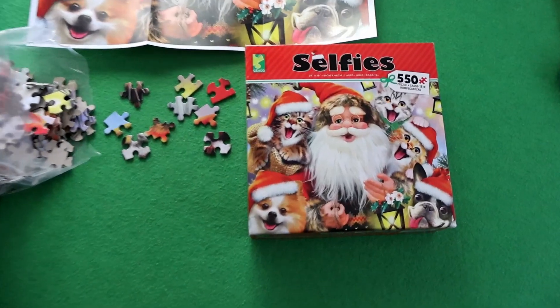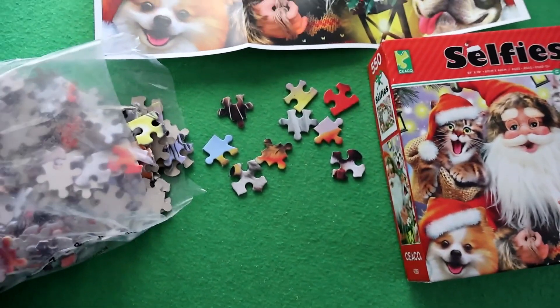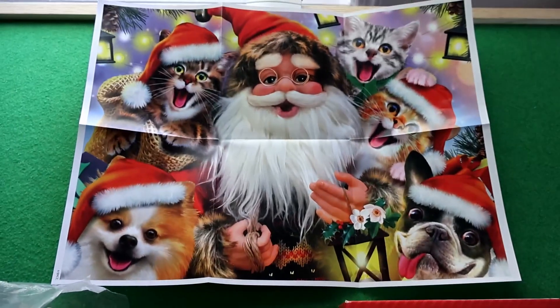This is a 550 piece Santa selfie jigsaw puzzle. Here are the pieces, and they also give you a poster that you could reference.